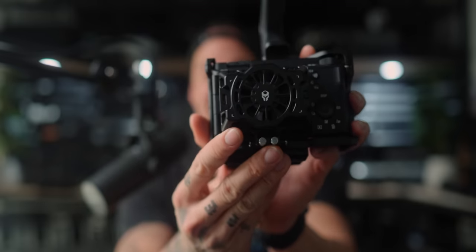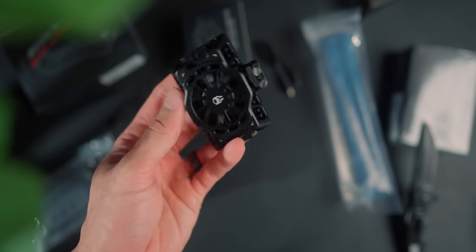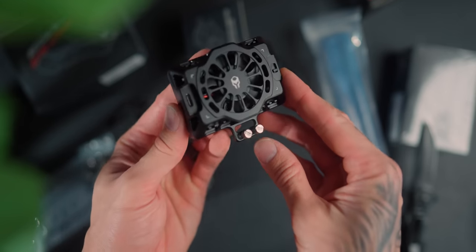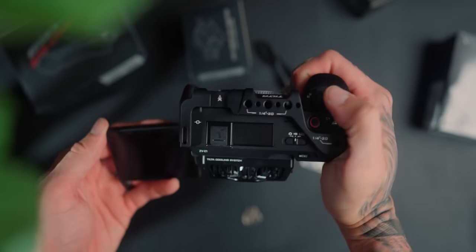I've been wanting to make this video for quite some time now, maybe a couple of weeks — look at this thing. It is a fan on the ZV-E1, but not just any fan. This is a fan by Tilta and it's an extremely rugged design. It's incredible and it's only $65 US.